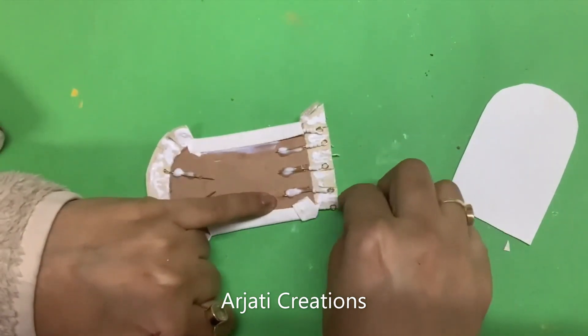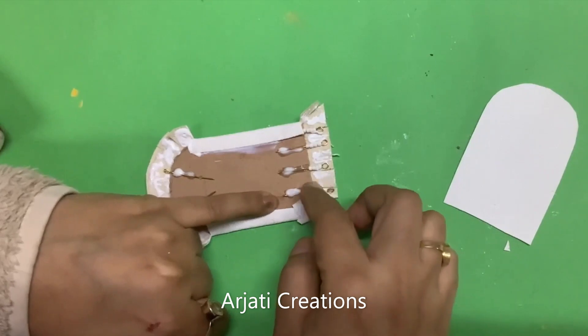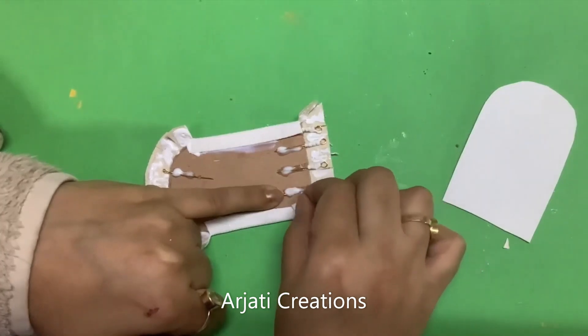Now you have to be careful when you are taking it in between. It's going to take a little while — this will require a little patience, but our pendant bases are going to turn out to be very beautiful.